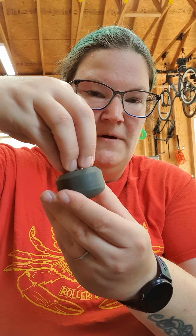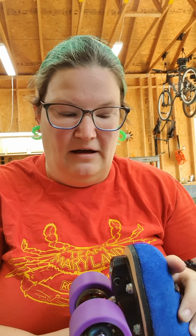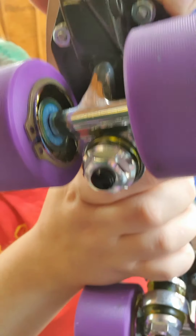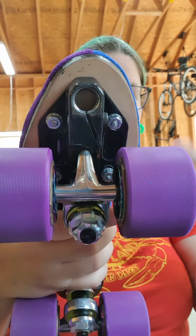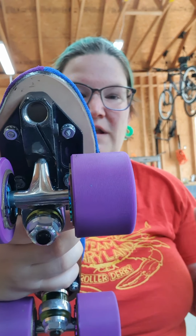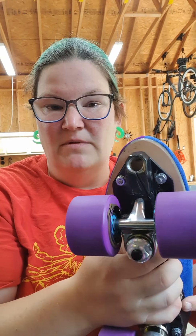If you buy something like the Gumballs and the Super Balls, they come with a little sleeve on the stem, and when you take that sleeve off, it's protecting the anti-seize grease that comes on the toe stops. So if you do get a toe stop that is stuck in a plate, what it has done is usually it's cross-threaded inside of there. You can see there's threading inside, and cross-threading can happen with any kind of nuts and bolts.